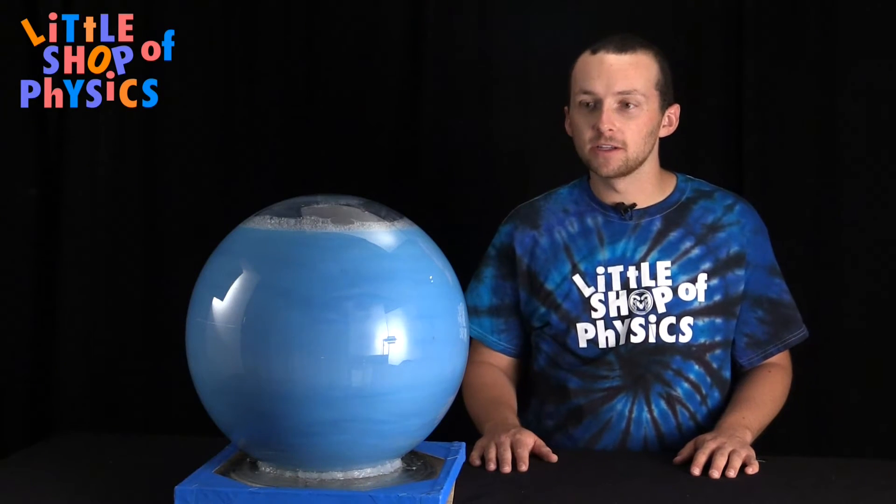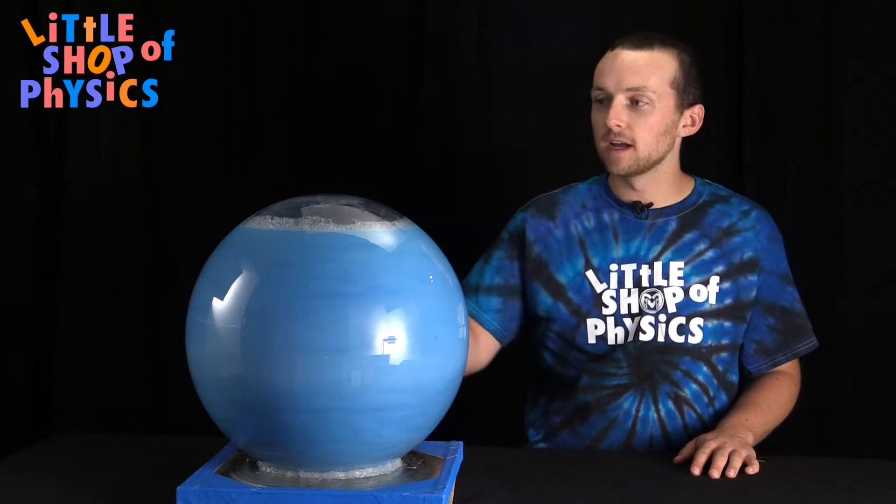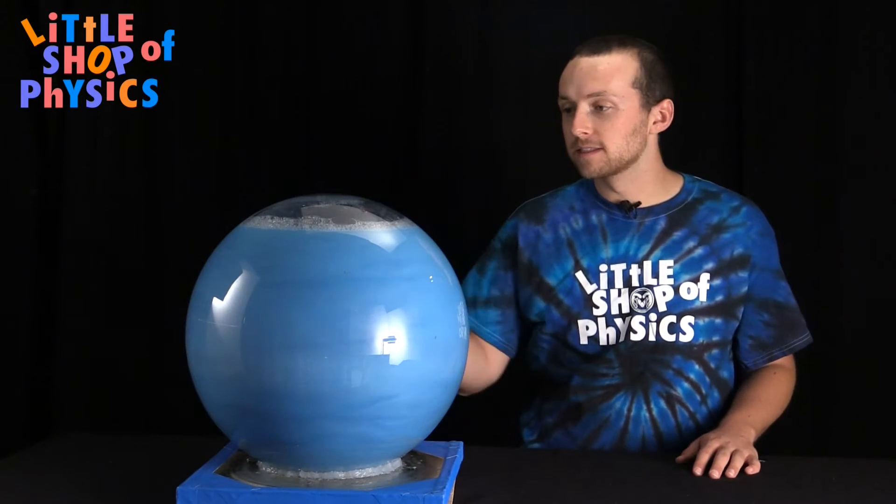To make the Jupiter jar, you'll need a few things. First off, you'll need some sort of turntable. You'll also need a globe like this one — this is just a lighting globe you can find at any lighting store.